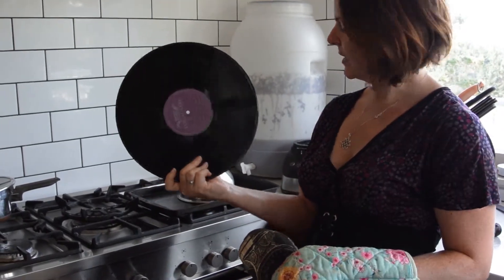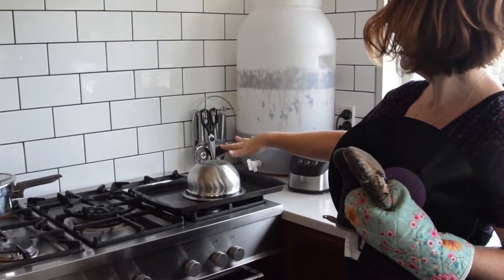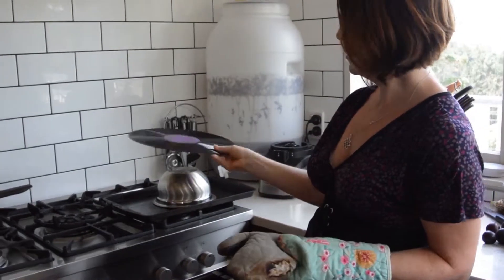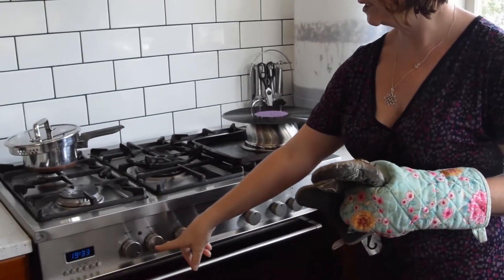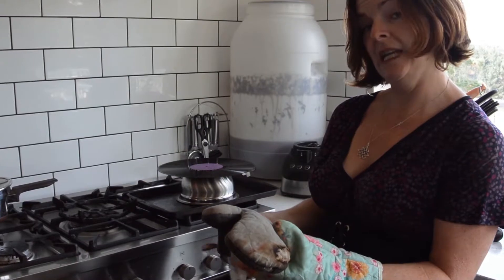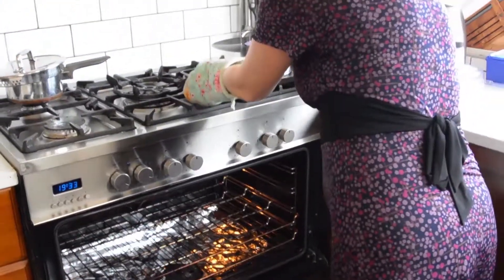You need a baking tray, and something that is steel — you can use a colander or a metal bowl. You place the record on top of the bowl, turn your oven on to between 100 and 120 degrees, let it heat up for a little bit, and then pop it in the oven.